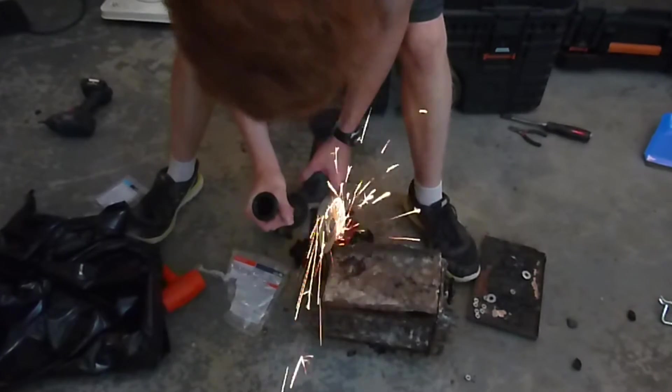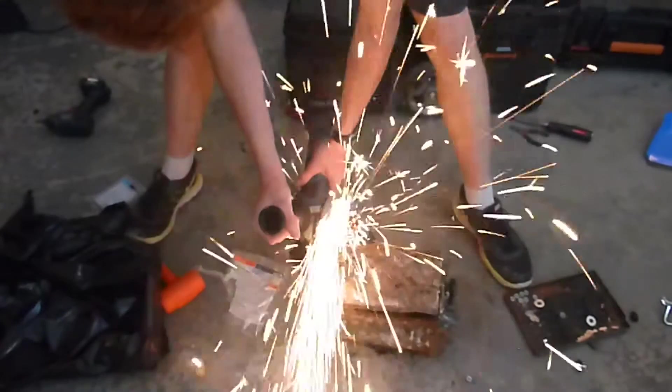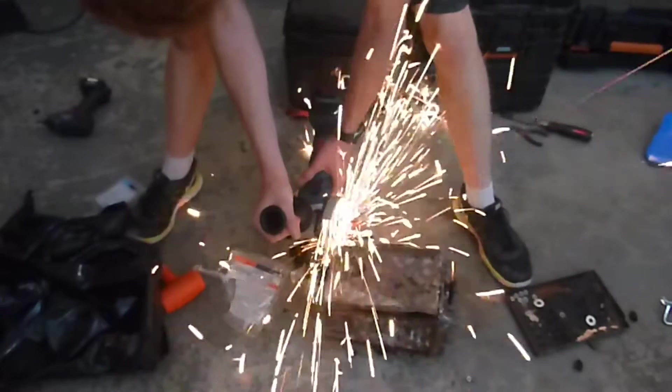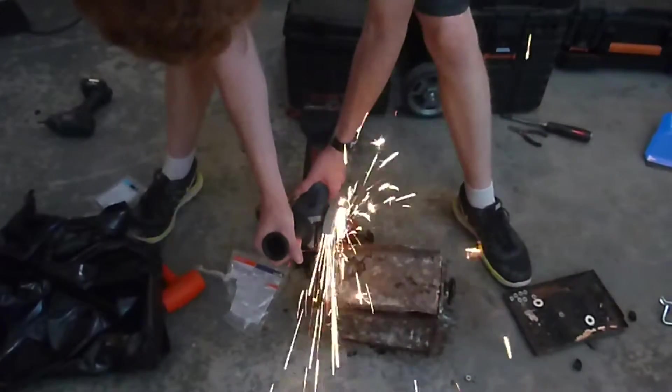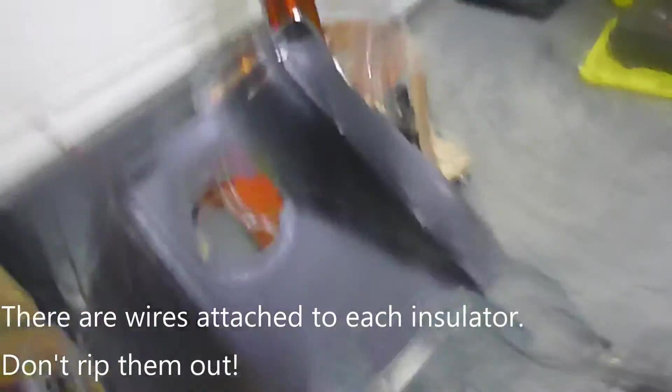Next, you're going to need an angle grinder — you can buy one for $10. Grind along the edges of the bottom panel and one of the edges of a side panel. Once that's done, you should be able to simply pull the case off from the block of tar. Be careful to snip any wires still attached to the case; don't just rip them off.